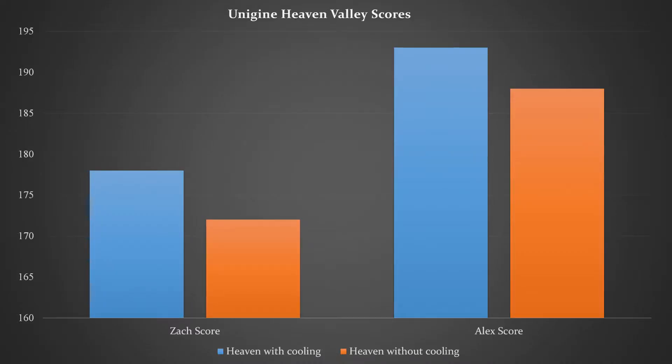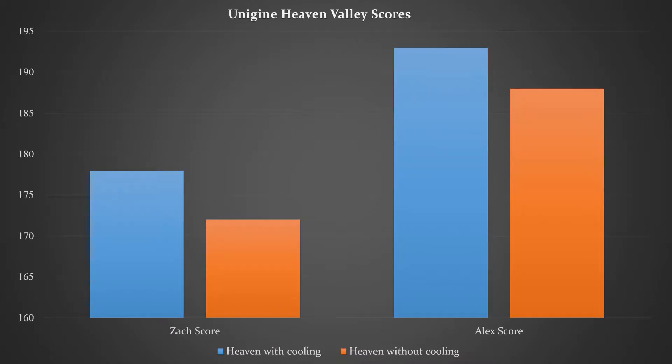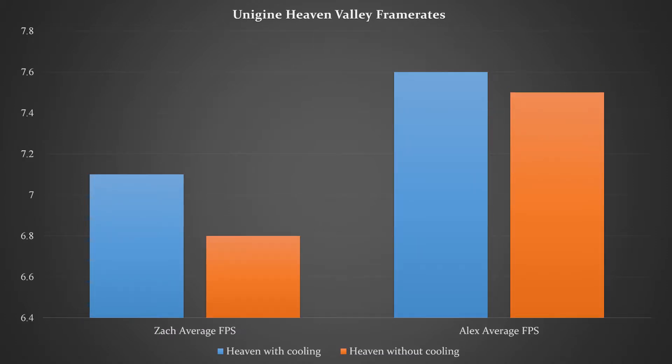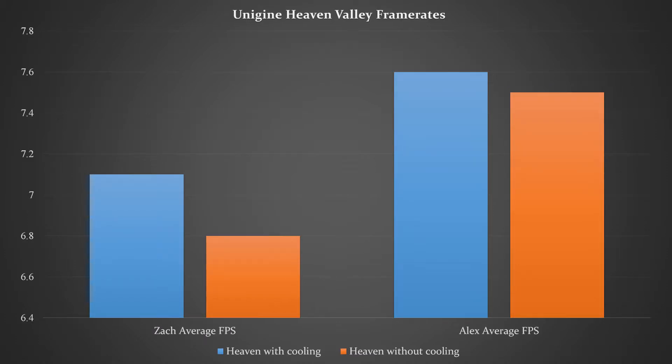In the next benchmark, Unigine Heaven Valley, my laptop scored 188 with an average FPS of 7.5 without the cooling pad, and 193 with an average FPS of 7.6 with it. This test's extended length may have led to the cooling pad having more of a significant impact on the scores. Zach's laptop scored 172 with an average FPS of 6.8 without cooling, and 178 with an average FPS of 7.1 with it. Same logic applies.